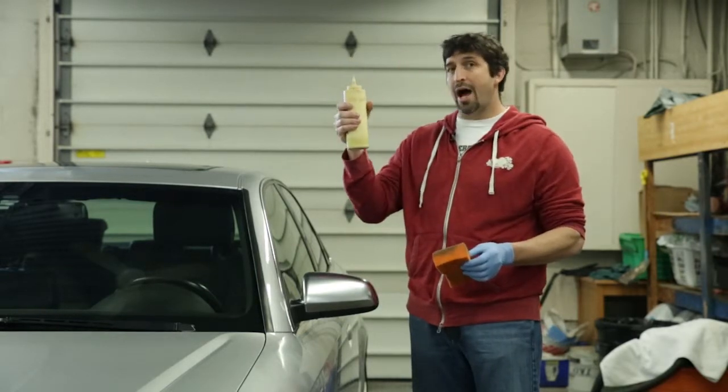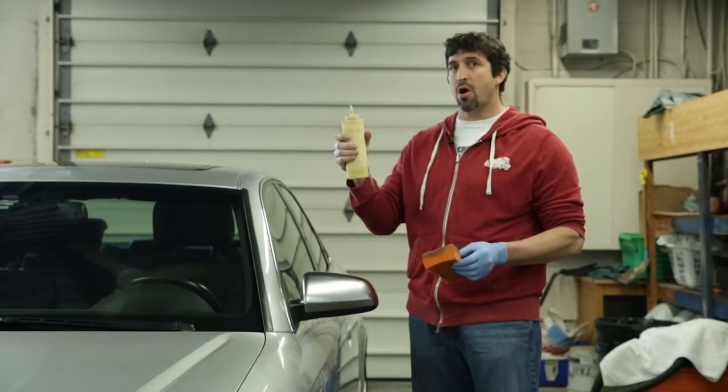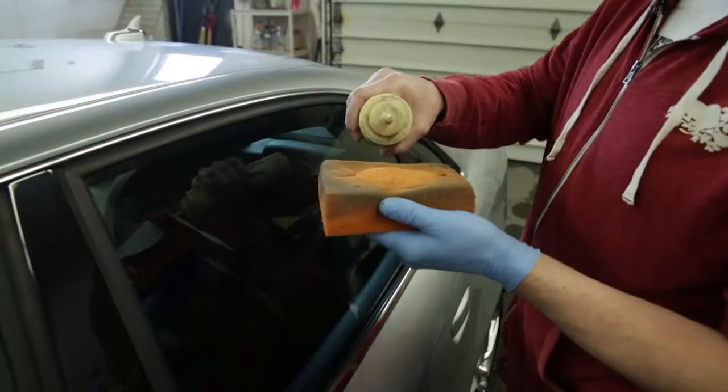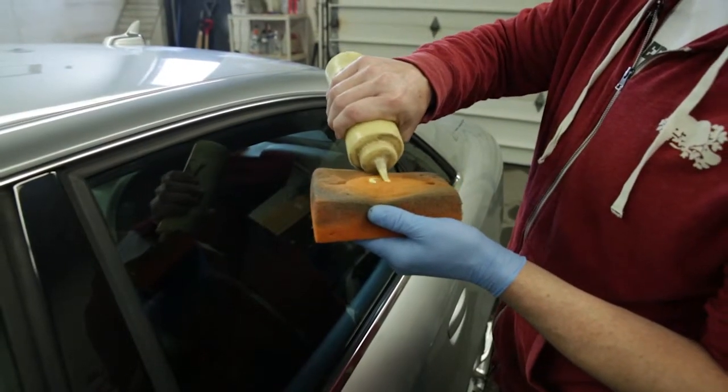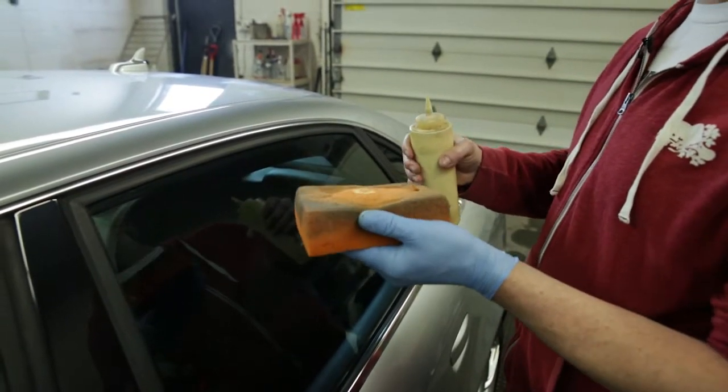I'm going to use a liquid wax. This liquid wax has a polish in it and that will not only protect your car, but it will also clean the car and it will also revive the color. So we're going to put probably the amount of a dime of wax onto the sponge and we're going to apply it to the top of the car.